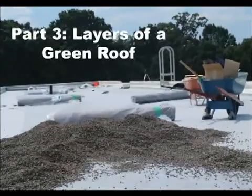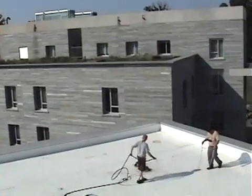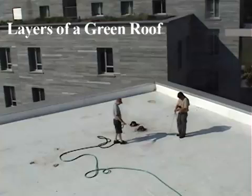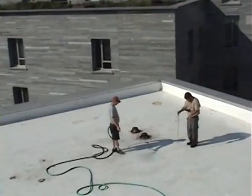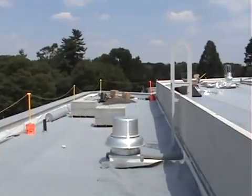The first layer of a green roof is a leak-free roof membrane. As explained in part two of this video series on building a green roof, two small leaks were found by international leak detection using electronic field vector mapping. With these leaks successfully repaired, the Furbish Company began the process of creating Swarthmore College's third green roof on Kemp Hall.